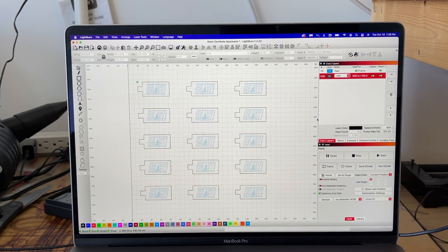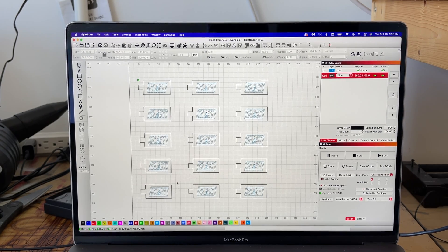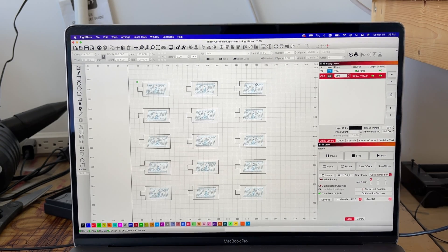Here is my Lightburn setup. As you can see I have the file open for the keychains, and I have created a cut out line to cut out onto the cardboard in the shape of the keychains, so that I can set the keychains inside of it and have the perfect engraving every time in the same spot. Over here you'll see my cardboard settings for the cut: 900mm per minute for the speed, 100% power, and one pass. And then once I do the cardboard, I will show you how I do the logos on the wood keychains.